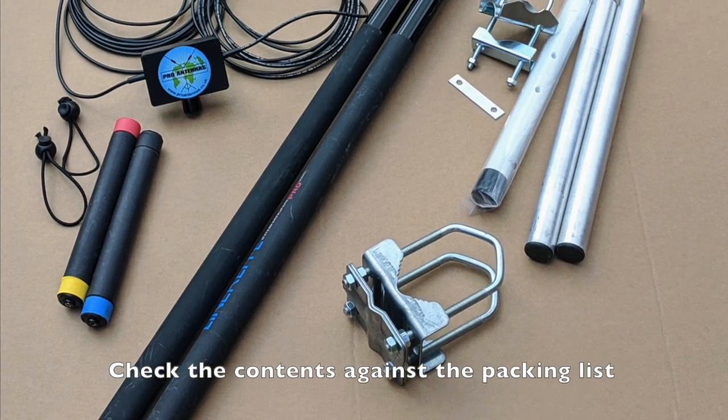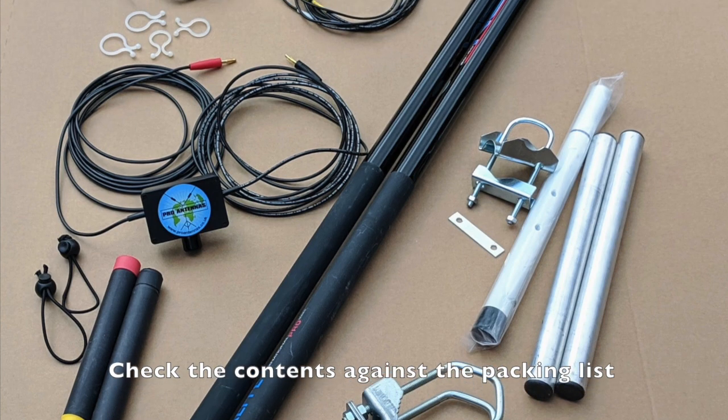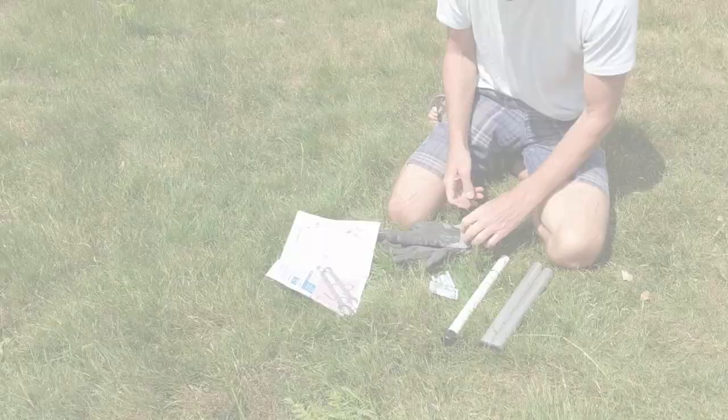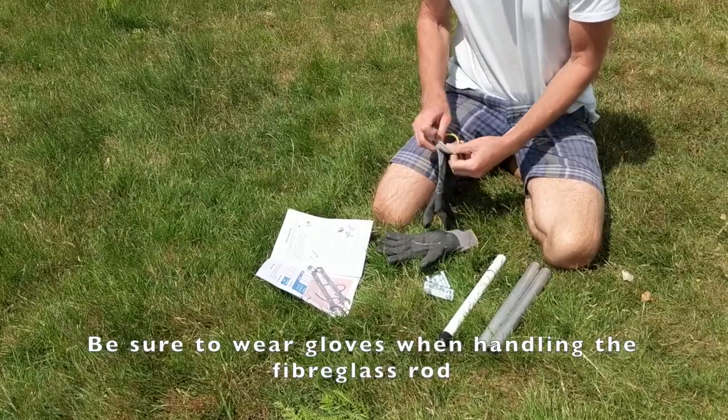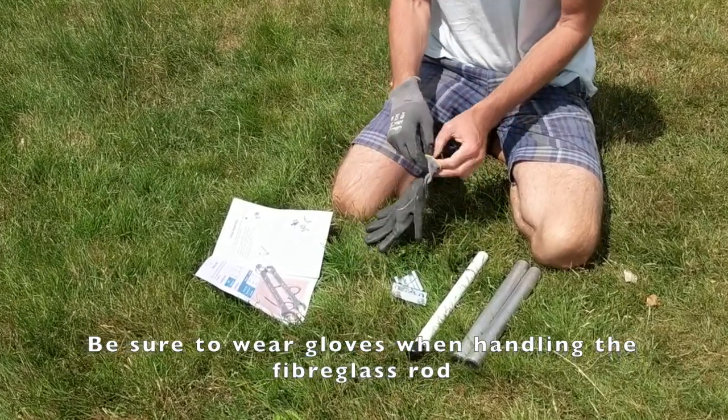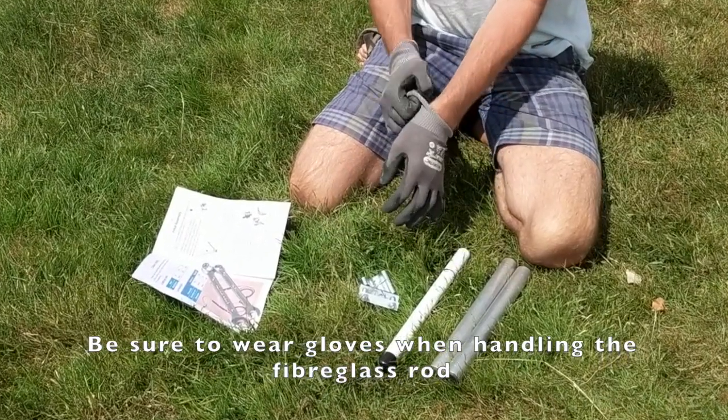First, check all the supply components against the packing list in your instructions. We will start with the connection box assembly. Please note that the fiberglass rod can cause irritation to the hands and protective gloves should be worn.